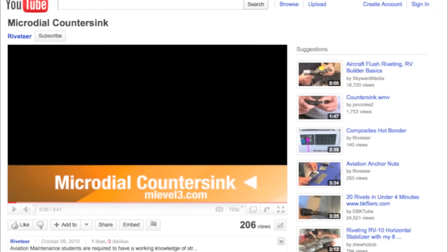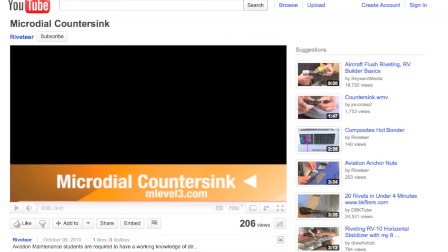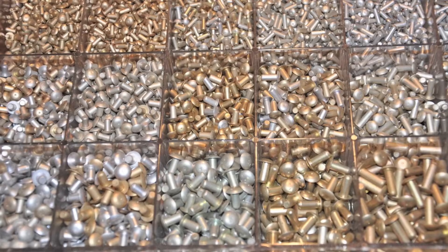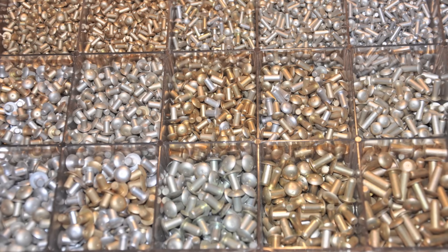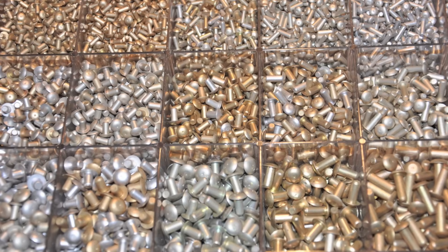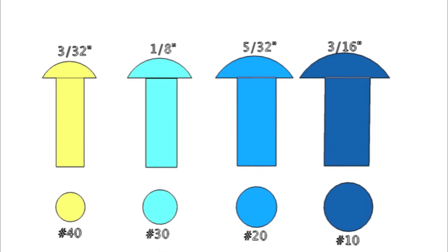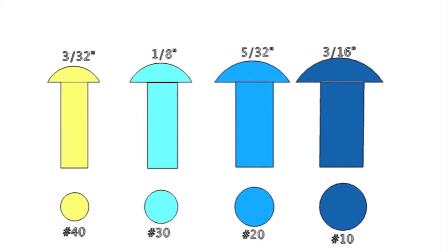Some holes will require countersinking or dimpling to prepare the metal for a flush headed fastener — there is a separate YouTube podcast for micro dial countersinking. Rivet diameters range from about 3/32nd to a quarter inch, and each diameter will require a hole size about 3,000 larger than the rivet for ease of installation. Here's a chart showing the four most common sizes of rivet and the recommended numerical drill bit to produce that hole.